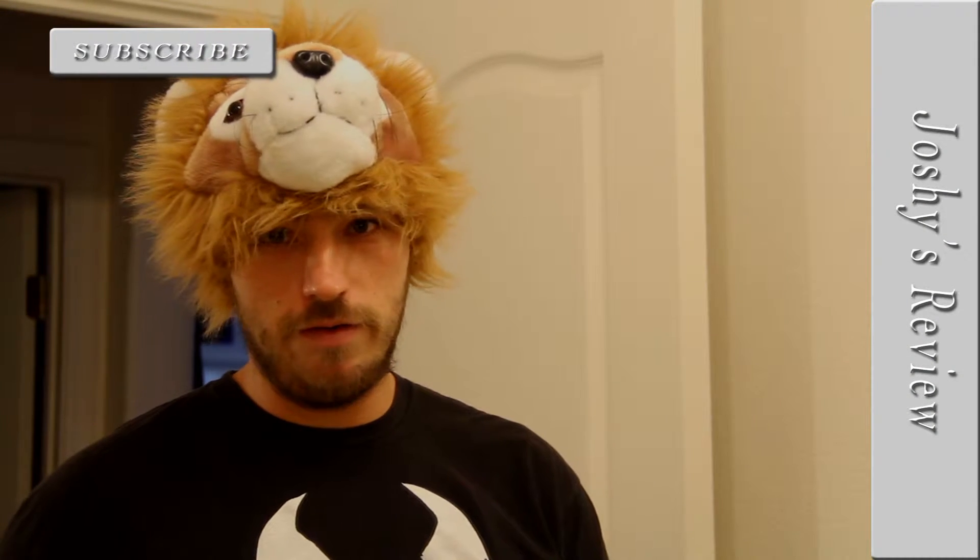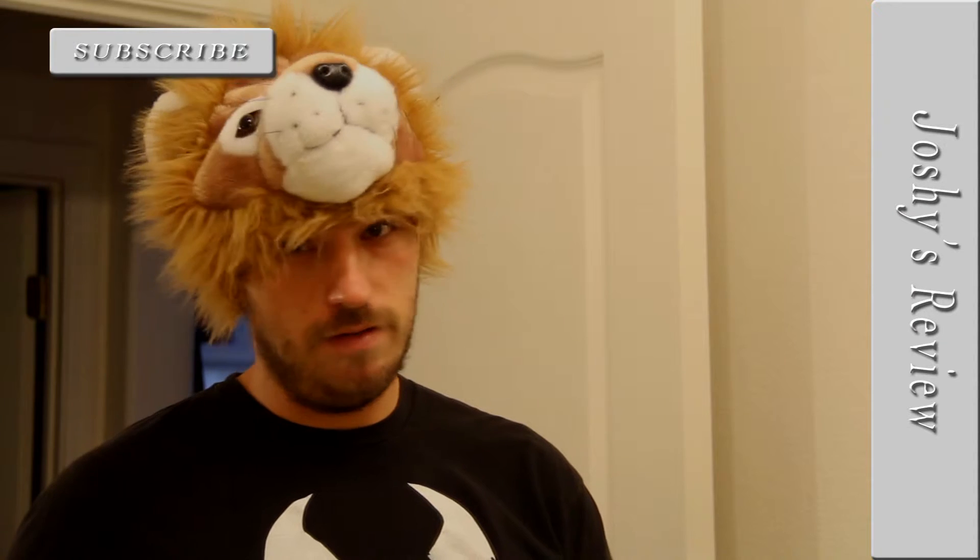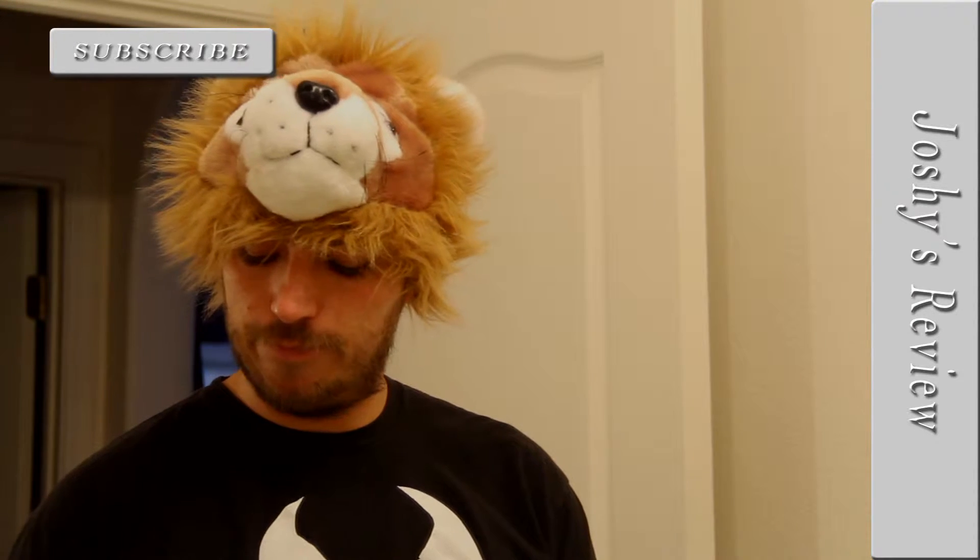Hello and welcome to another edition of Joshua Reviews. I'm Joshy and today I will be doing a review on these Gillette Sensor 3s.